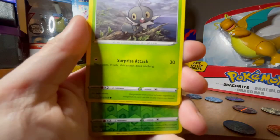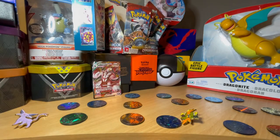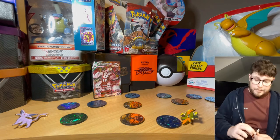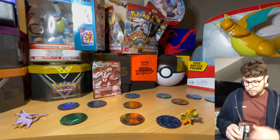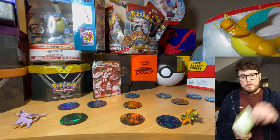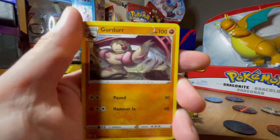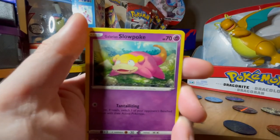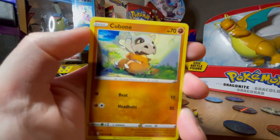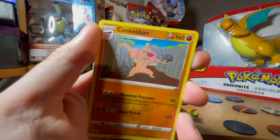We have Spoink, Glalie and Mr. Mime, Scatterbug. The holo is Fomantis and the rare is Flygon - grandpa the dragon, grandpa. We are down to the last two packs of these and then I'll probably throw in two Crimson Invasion packs to prolong the video a little bit more. Back on the green again. We've got the energy recycler, the Urn of Vitality - sounds pretty cool. Goodra, Manky, Glalie, Slowpoke again, Fomantis again. That Clamperl again but it does look pretty cool. Cubchoo pointing for the mama. Bronzong as a holo - what a nice looking card there - and the rare we have Conkeldurr.